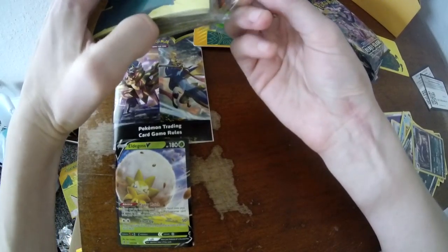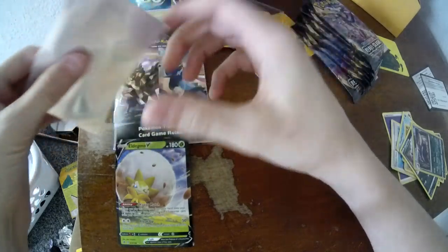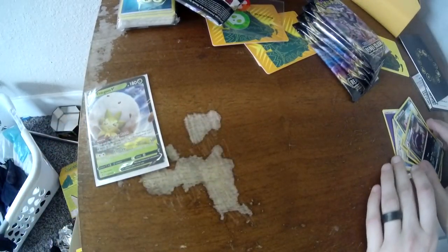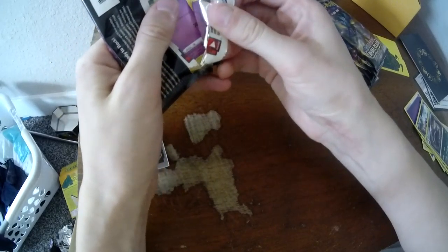We want to get one of our new card protectors out for this beauty. So I really wasn't into Pokemon stuff, and then I actually got into it for investment reasons. But after I've done it, and after I've played the game, I really enjoyed Pokemon. Opening up the cards is kind of like my addiction, you could say. I'm addicted to Pokemon cards.